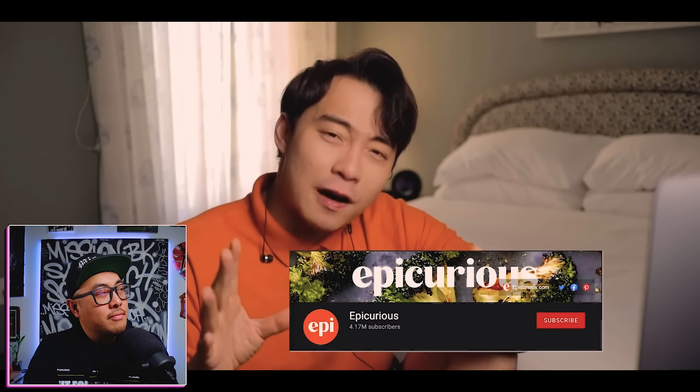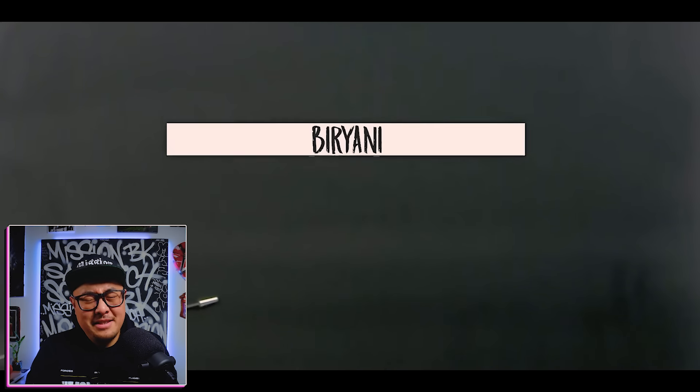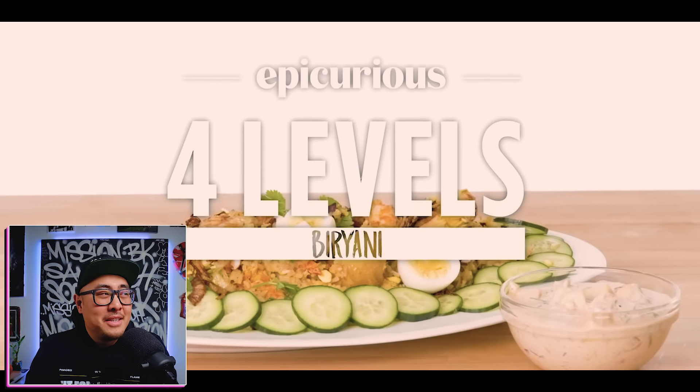Epicurious is how Uncle Roger found my queen of flavor — shout out to Esther — one of Uncle Roger's favorite YouTube channels because he uses it like Tinder. A little creepy there.